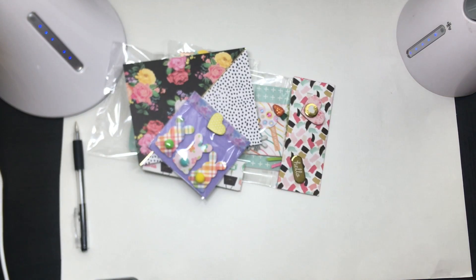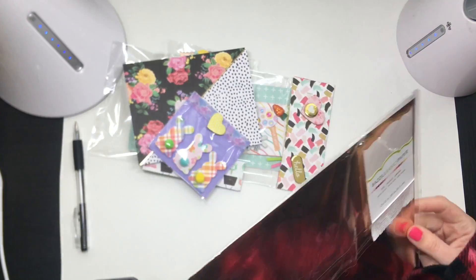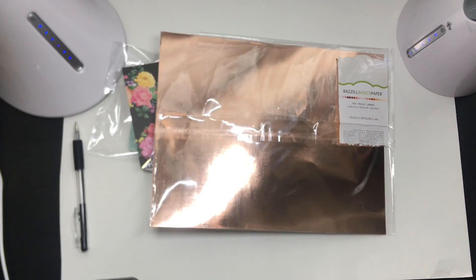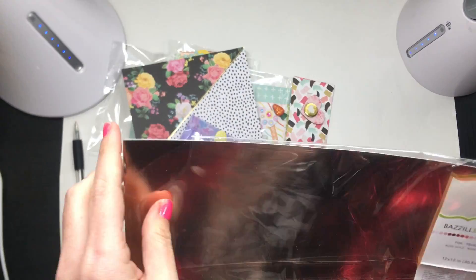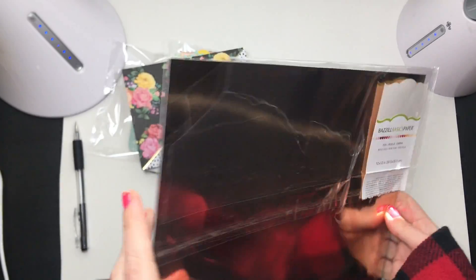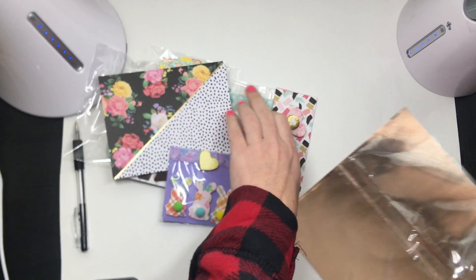She sent card stock as well — let me get it out. Look at this, you guys! Look how thick this paper is — this is fancy. You can tell it's a cover for color and it is so thick, almost like poster board. Super fancy, rose gold — gorgeous, girly!